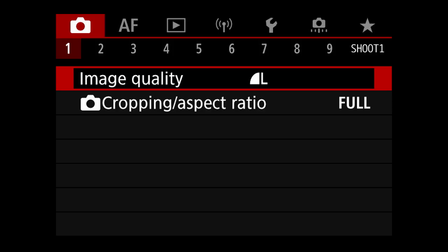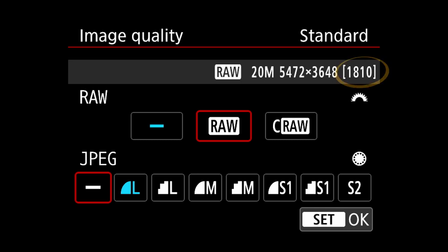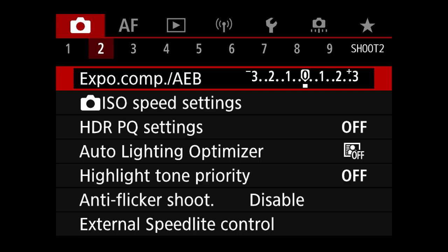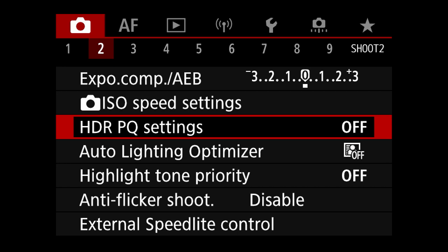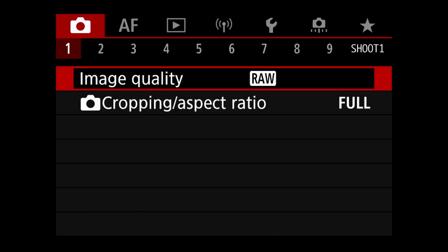Let's go into the main menu starting off with shooting menu number one. Here you can decide on the image quality. I personally always shoot in RAW, but new on Canon cameras is the compressed RAW format that gives you almost double the amount of photos on a memory card, which can be useful if you run out of storage space. For those shooting JPEG, the HEIF format might be interesting. You have to go to the second tab in the shooting menu, find HDRPQ settings and enable the feature. The HEIF or high efficiency image format has more dynamic range than your traditional JPEG file of the same size.